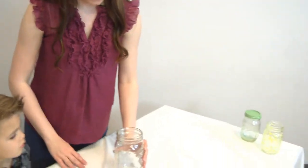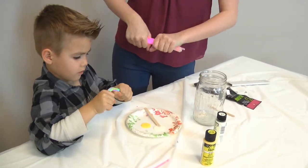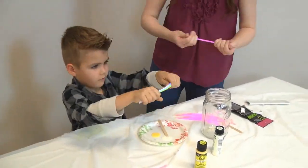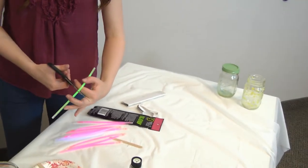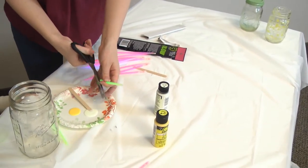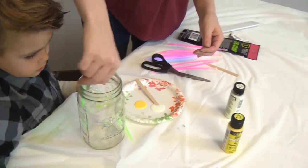Another way you can get your firefly jar to glow is by using glow sticks. I'm gonna cut a glow stick in half — it does kind of go everywhere — so you're just gonna take it and shake it on the inside of the Mason jar.